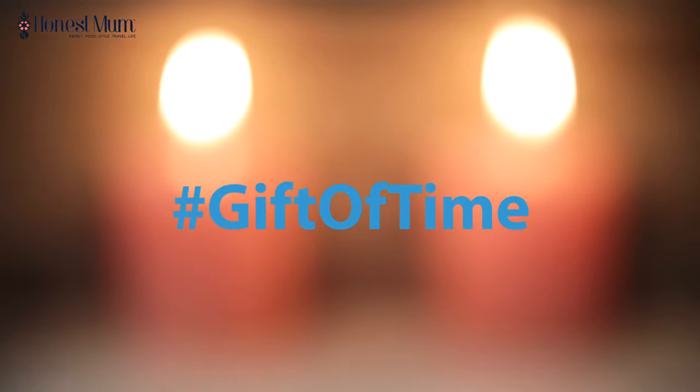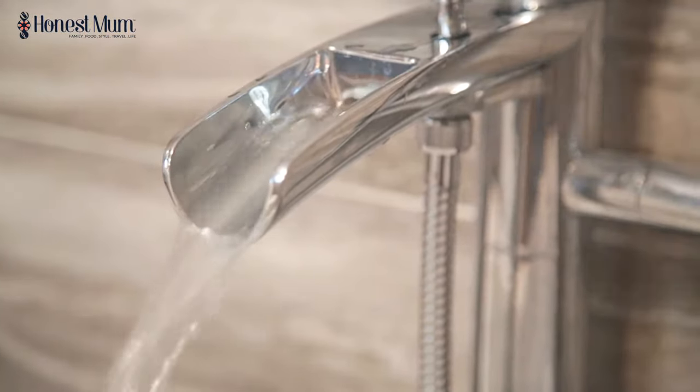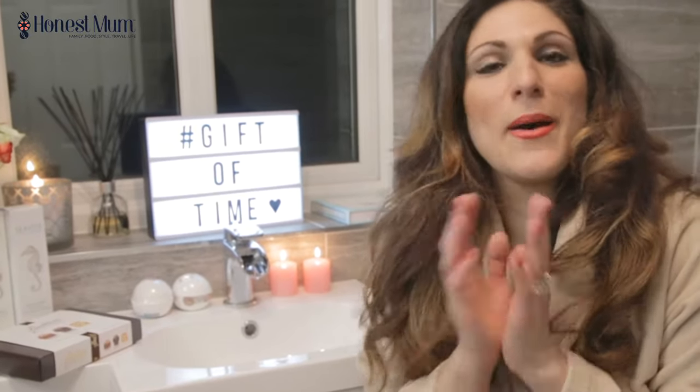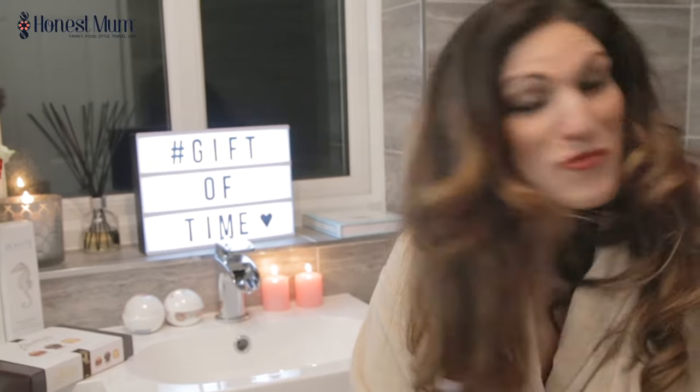Thanks, Philips. Thanks to the Philips Perfect Care Elite Steam Generator making my ironing go by in a flash — literally. I am having some well-deserved me time. Philips have given me the gift of time, they've made my ironing go super quick, and I just feel now that with the extra 40 minutes I gain a week, part of that is going to be spent in a nice bubble bath. So I've run the bath, the bubbles are a go.